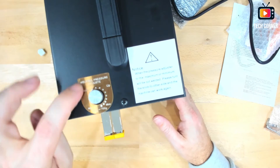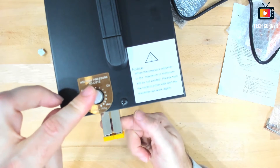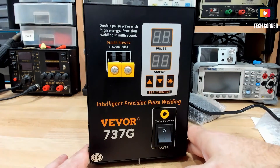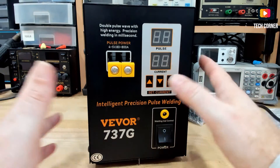We have the connector for the foot pedal, pulse current settings. On the top we have a knob to adjust the pressure while working with this. So in terms of first impressions, that's it. Let's power this on and see how it operates.